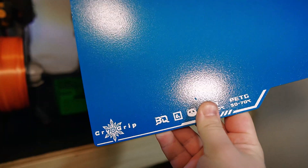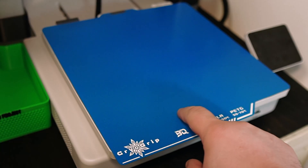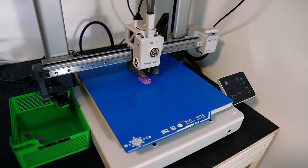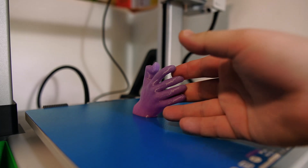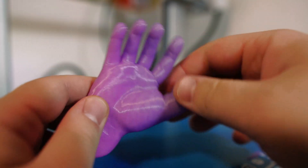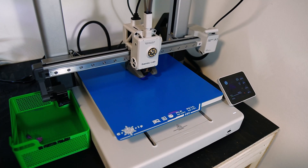Up next is the frostbite cryo grip rough texture plate. This is one of their higher-end plates as it has extremely good grip. I did a quick print of my hand — this model was generated within minutes using Bamboo Lab's Maker Lab tool called Image to 3D Model. The heat bed only needs to reach 30 to 50 degrees for PLA and 50 to 70 degrees for PETG. This plate is only designed for PLA and PETG and is not compatible with other materials.